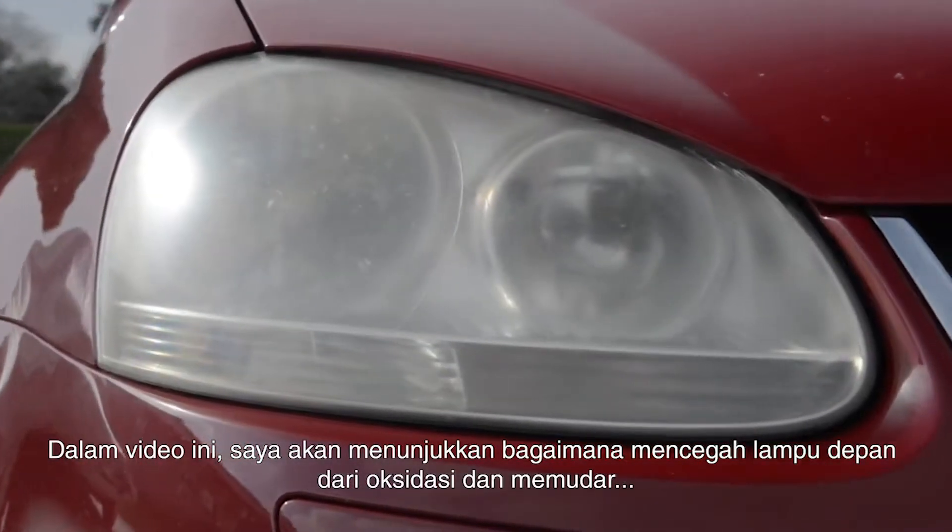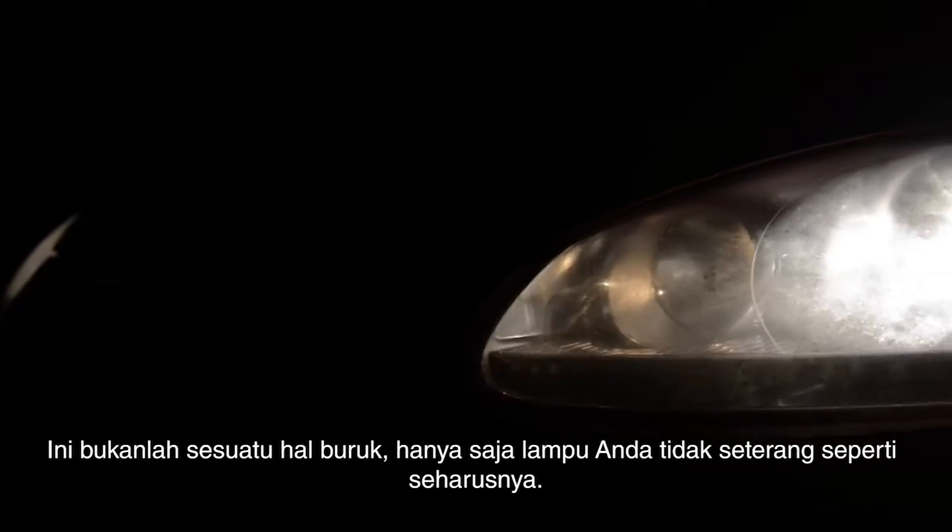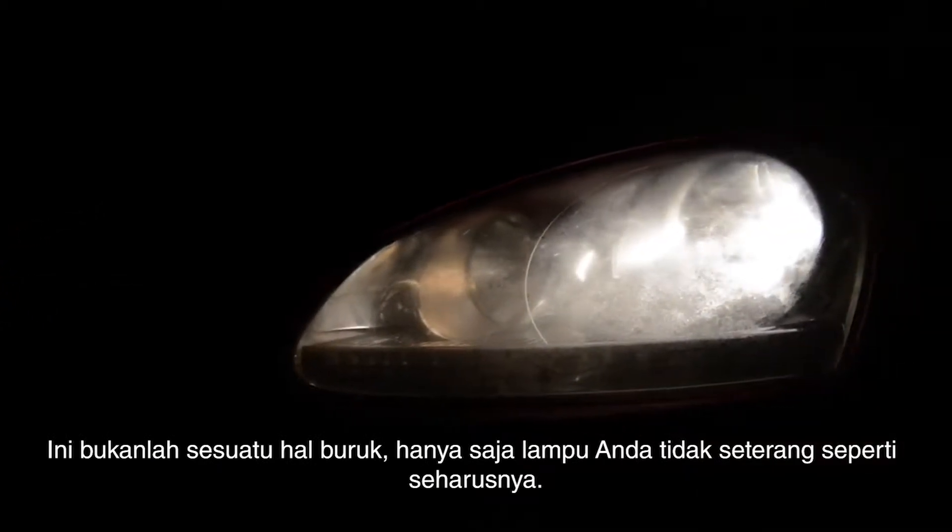In this video, I'm going to show you how to prevent your headlights from becoming oxidized and faded over time. This not only looks bad, but your headlights don't shine as far as they should.